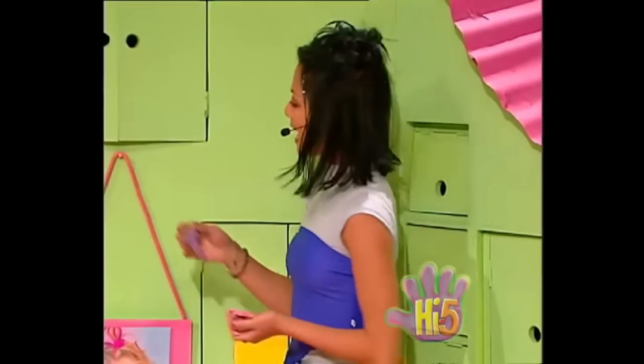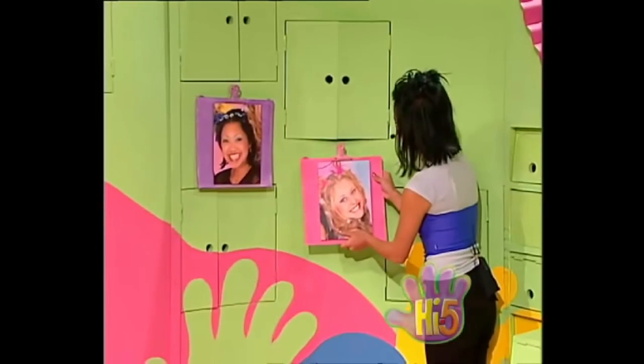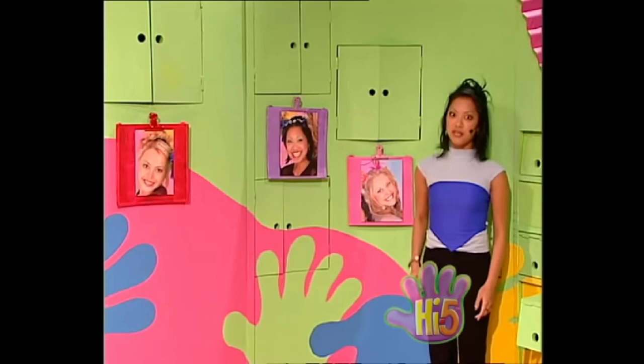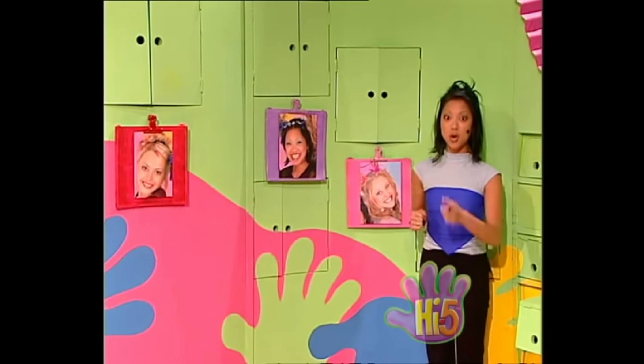When I'm with my friends I'm happy and free, all of us together — one, two, three! One, two, three photos finally nice and straight, just like an exhibition at a picture gallery. I've got to tell the others — hey Kelly, Charlie, I've got a surprise for you guys! Oh, it's as pretty as a picture too — cheese!